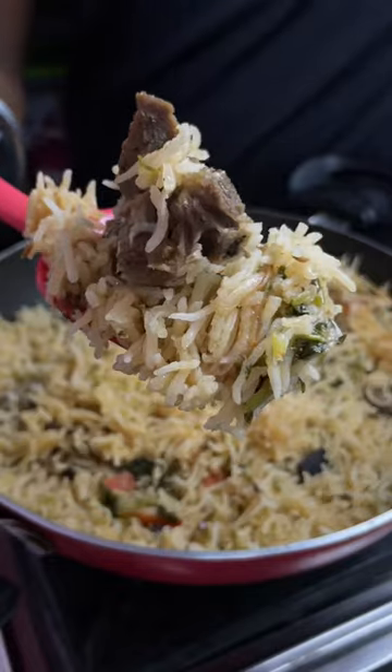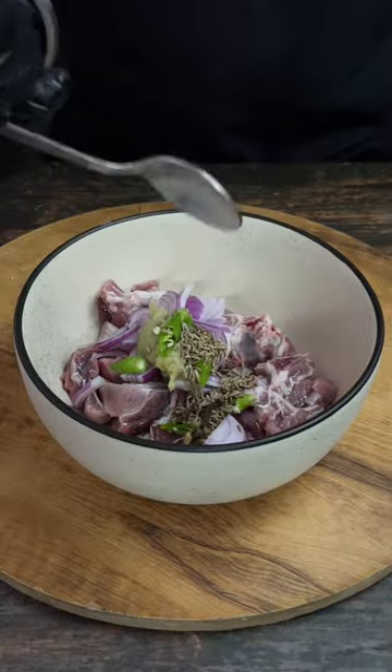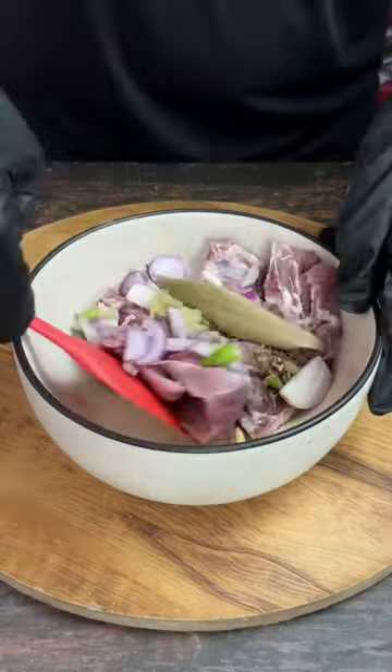Today we are making bannu mutton. First of all, we will add mutton to a mixing bowl with some garlic paste, some chillies, and some aromatic spice mix.